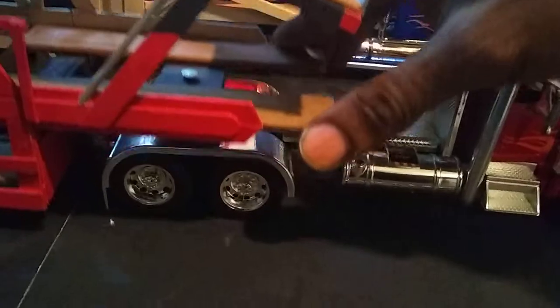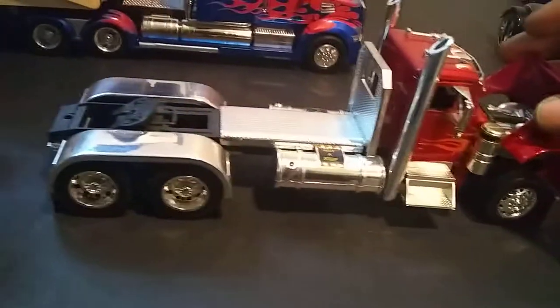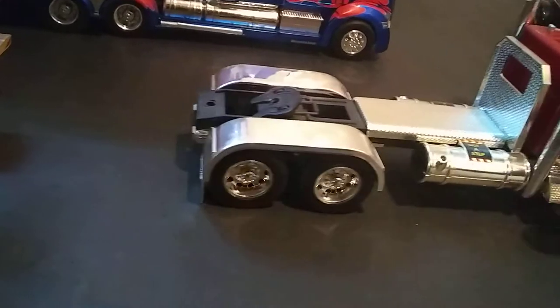Of course it detaches from the truck. This is my Jada Peterbilt - I like this truck.